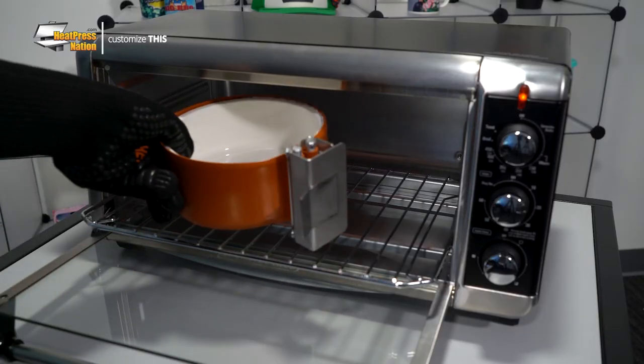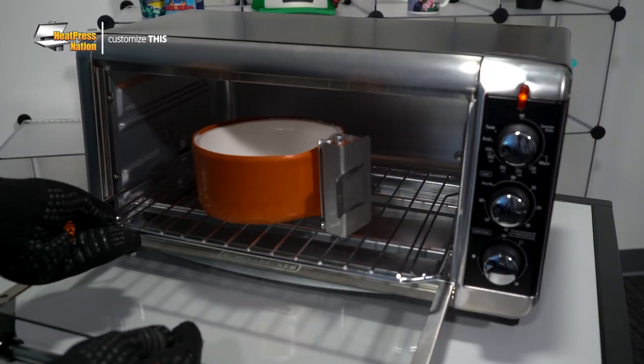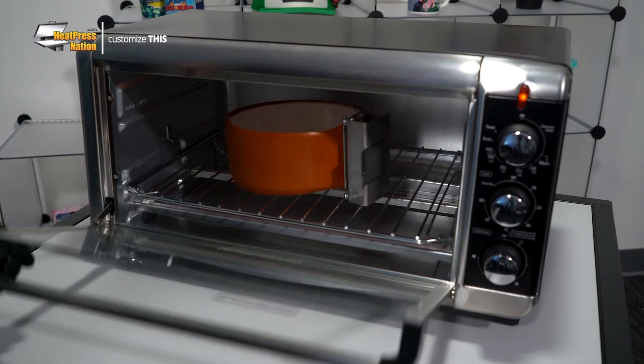If acquiring a specialized sublimation oven is out of the question for you, don't worry. You can use a small convection oven like this toaster oven. Even though they may be designed for cooking food at home, most convection ovens are able to reach the high temperatures required for sublimation blanks. As long as this oven is at least 8 inches deep and wide inside and can reach 400 degrees, you can fit your pet bowl with the oven wrap inside and have it customized with a sublimation transfer.